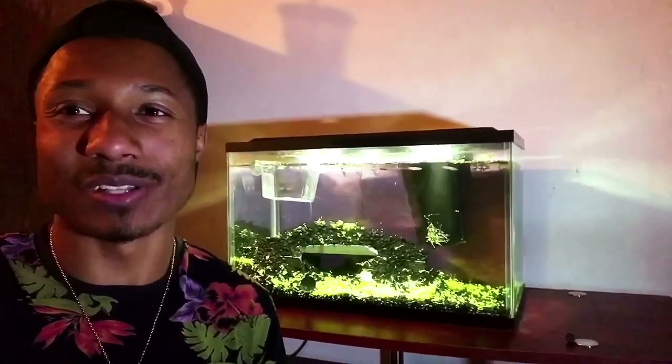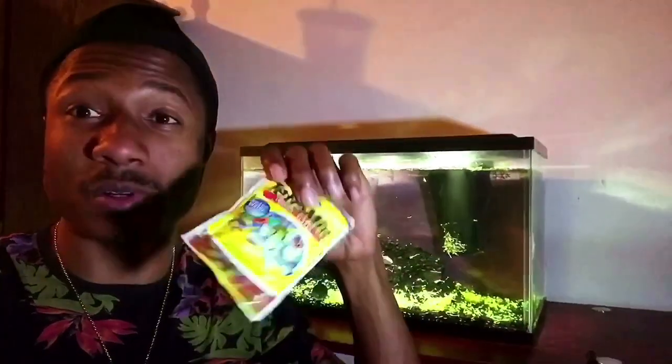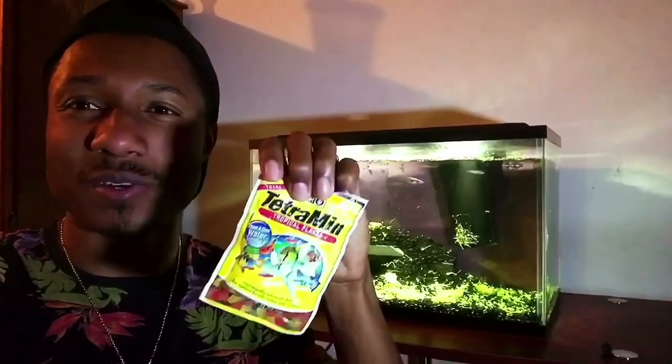What I've been feeding these guys — since I obviously don't have mosquito larvae laying around — has been blood worms, which has been working pretty well. I've also been feeding them Tetra Min tropical flakes, which they've been going crazy over, and I was pretty surprised by that.